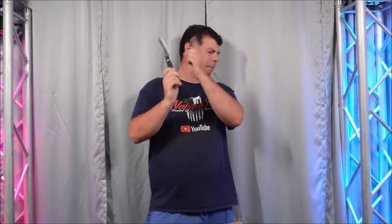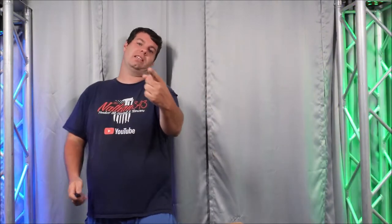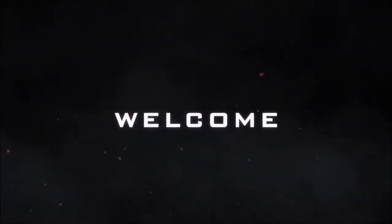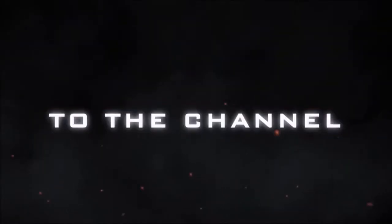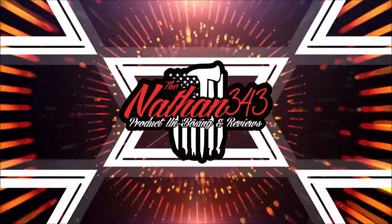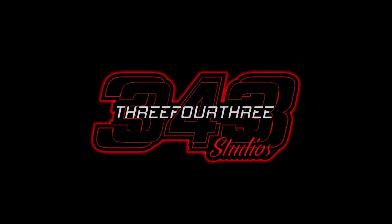Hey everybody, what's going on? Nathan343 here and we are back with an all new product from Sheds. Well, pretty much new. So it's right down here — you're going to see it right after these messages. This video is made possible by three.